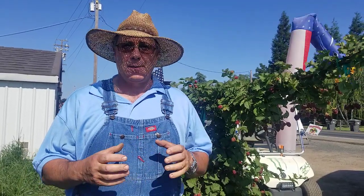Hi, welcome to Rancho Not-So-Grande in Hanford, California. I'm Farmer John — some guys call me the berry guy. Today we're going to show you how to pick the perfect boysenberry.